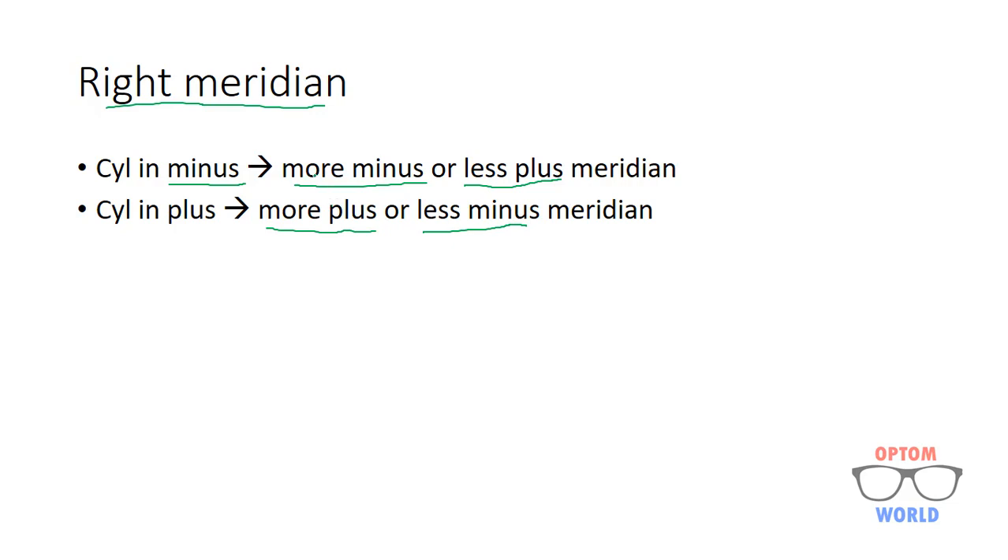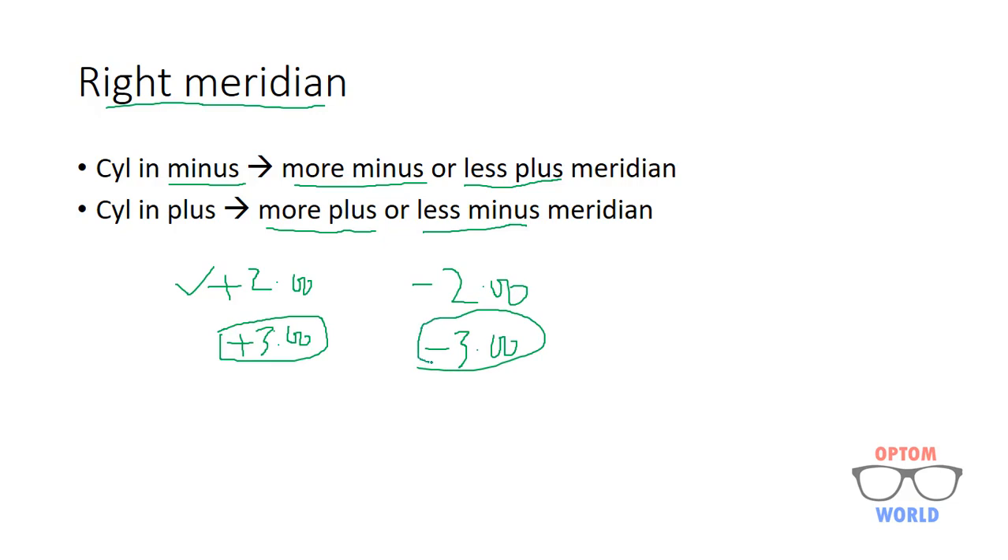I will explain the concept of more minus and less plus. Consider a lens with two meridians, for example plus two and plus three. In this case, more plus is plus three and more minus is plus two. Similarly, if one meridian is minus two and another is minus three, then more minus is minus three and more plus is minus two.